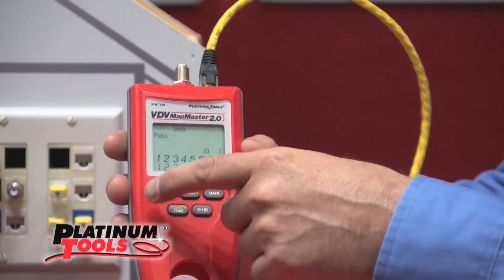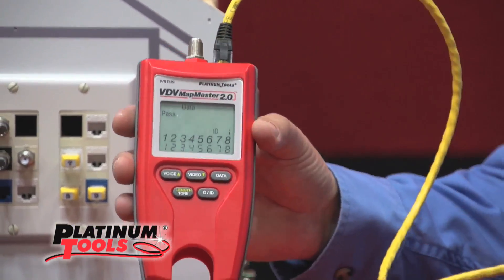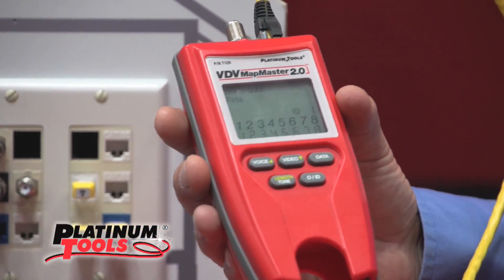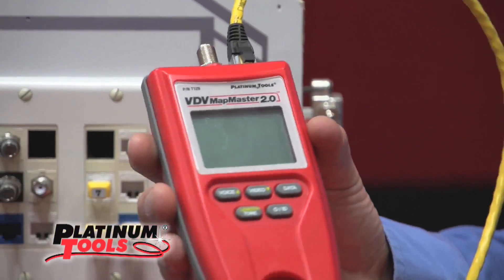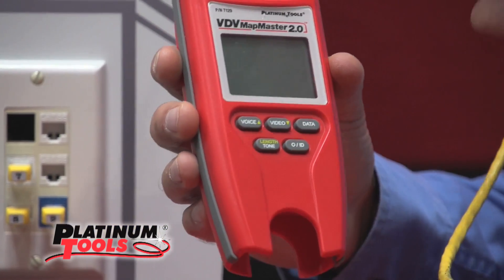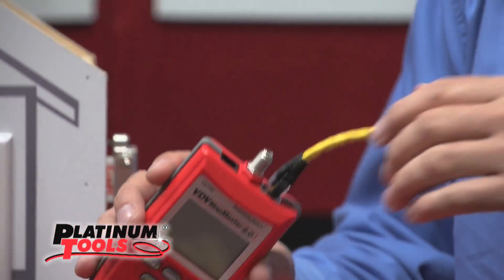It says pins one through eight match pins one through eight, and it gives you a pass icon. It gives you reassurance that you have done everything correctly. If it was wired incorrectly, what was out of sequence would be flashing, and it would put up a fail icon. So it's a really good go/no-go verification tool.